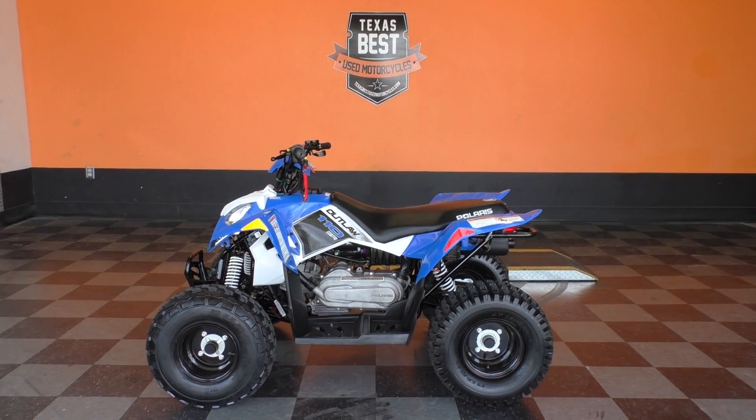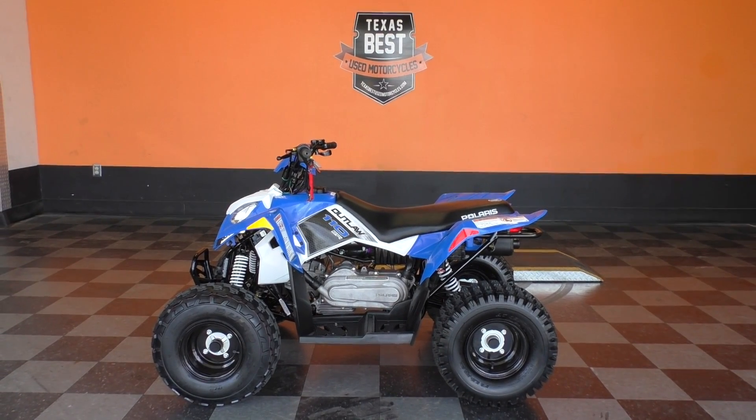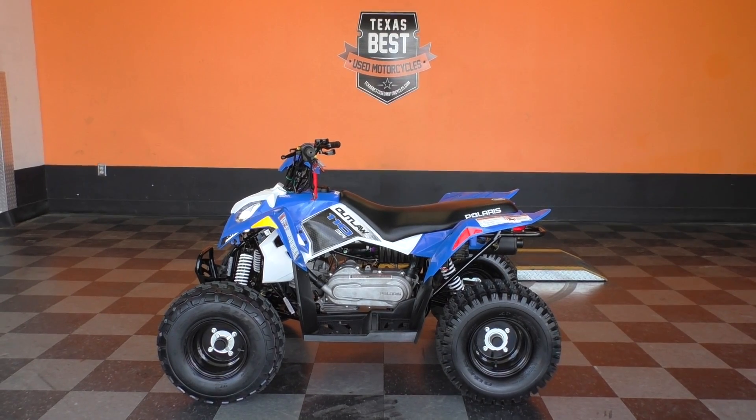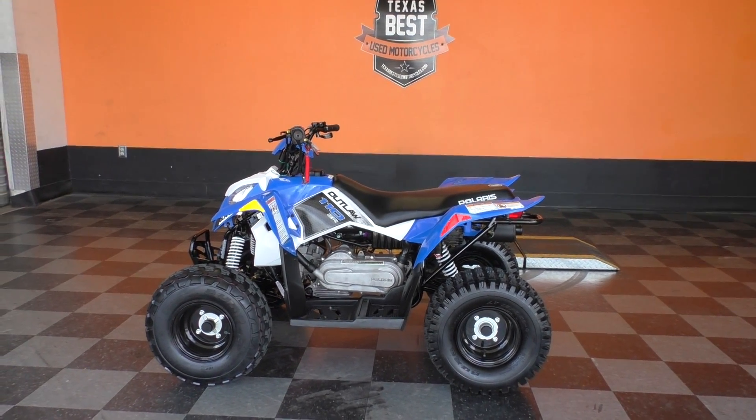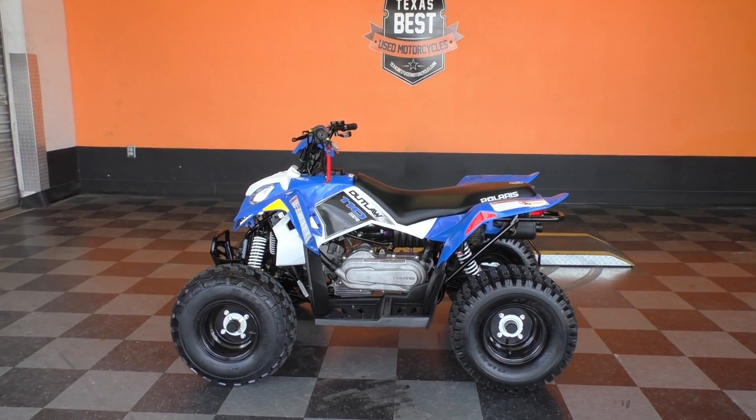Nick here with Texas Best Used Motorcycles in Mansfield, Texas. Got a neat little sport quad with me today. If you got a young child, I think this would be a lot of fun for them to ride around on.